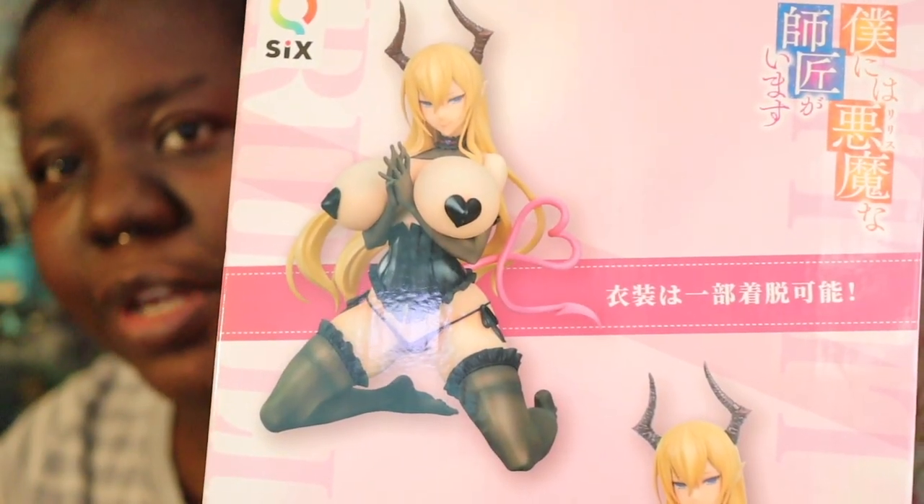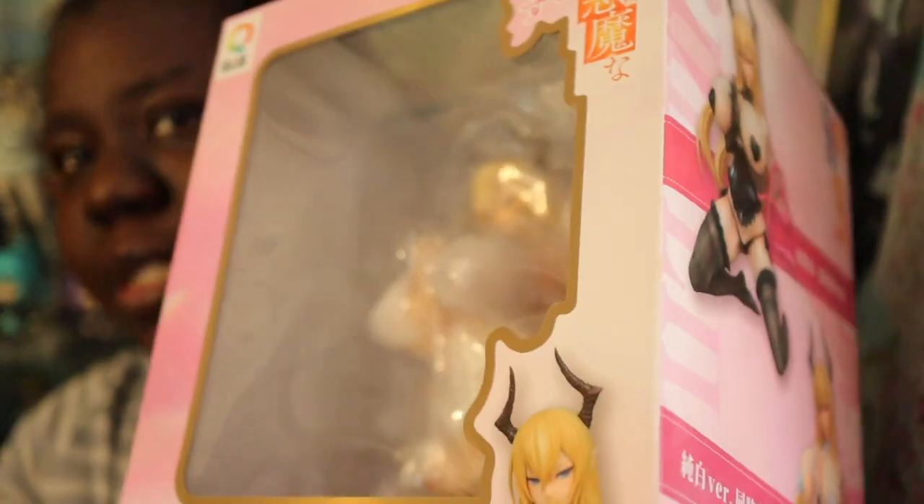For this video we have a 1/5th, a 1/4th, and I think a 1/6th to unbox today. I'm gonna get started with our 1/5th. This girl is from Q6, which is like my favorite figure brand, and her name is Liliana. She's an original character from Q6 Mouse Unit, and this is her white variation. Let's go unbox her!